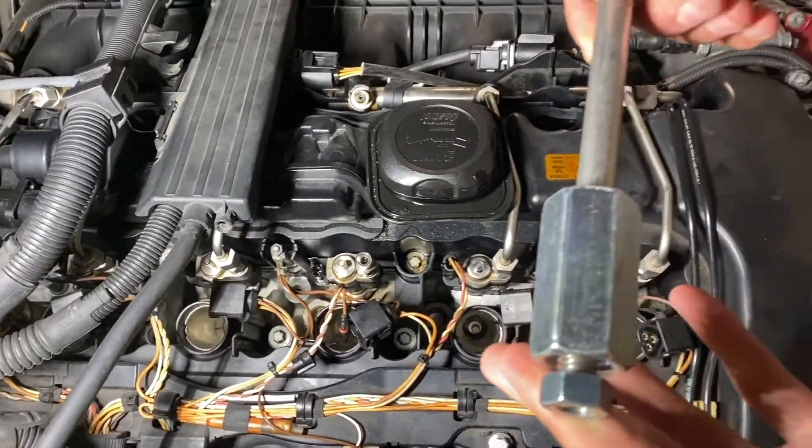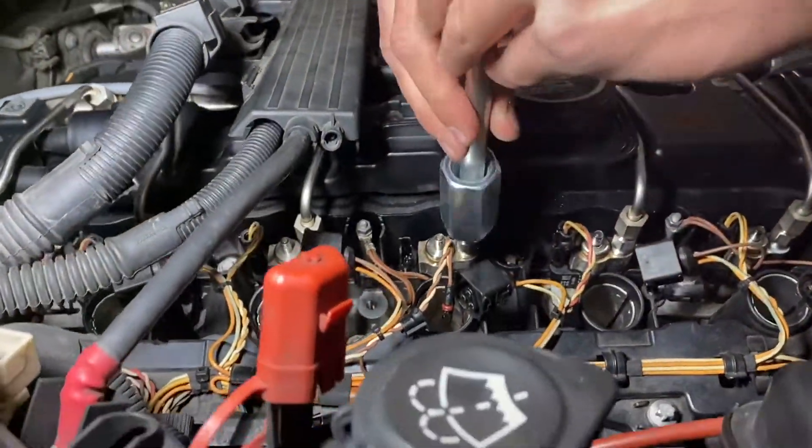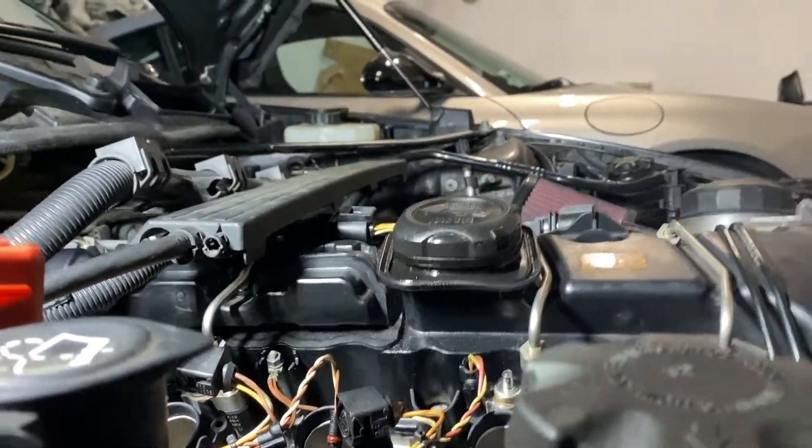Now I'm coming in with my homemade injector puller. I screw it onto the injector just like that, and then it pops right out.